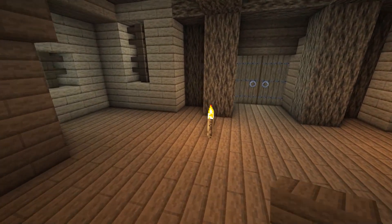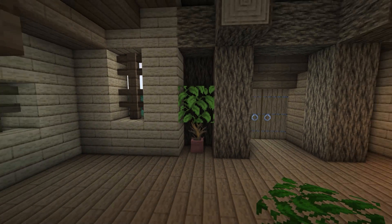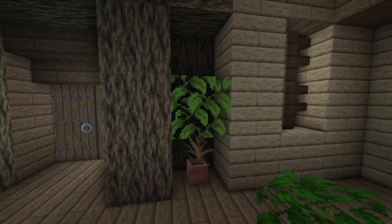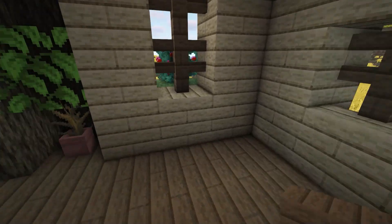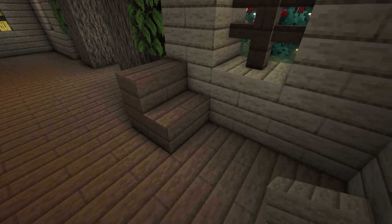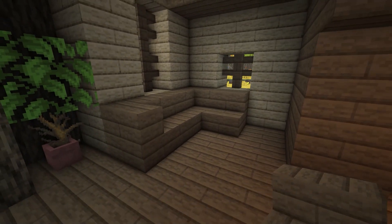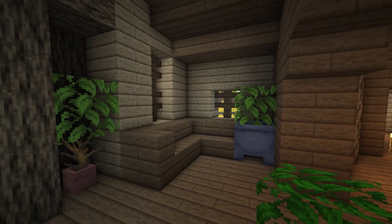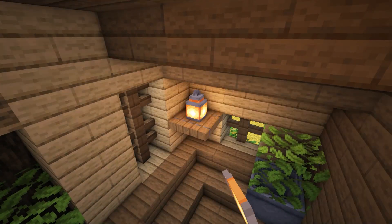Then add two spruce slabs at the top of the columns with some upside down spruce stairs underneath to finish off the doorway. In the gaps at the sides, create some plants using a flower pot, a dead bush and an oak leaf block placed on top — do this on both sides. Now in the space by the windows, make a seating area using spruce stairs, making sure the stairs don't connect to the ones at the bottom of the window. Then make another plant using a cauldron with a leaf block on top, and add a spruce trapdoor in the corner with a lantern on top to look like a shelf.